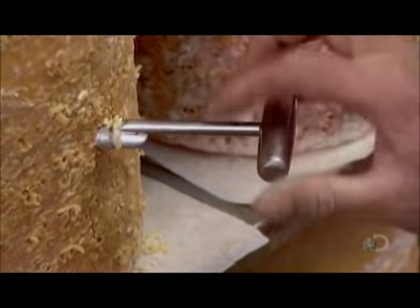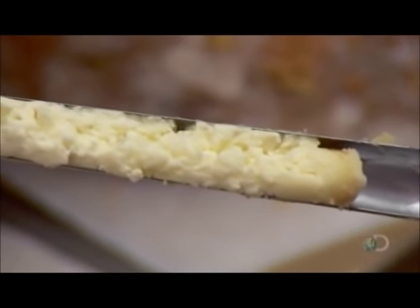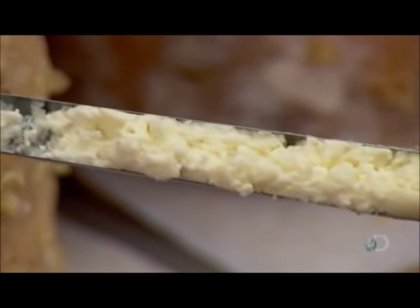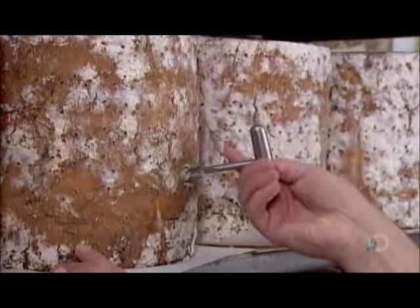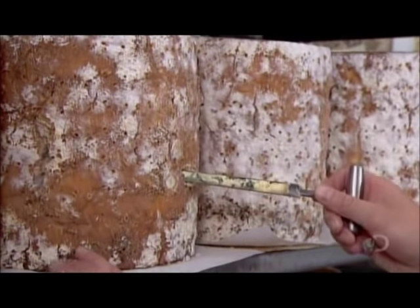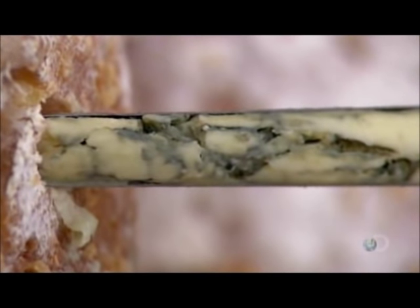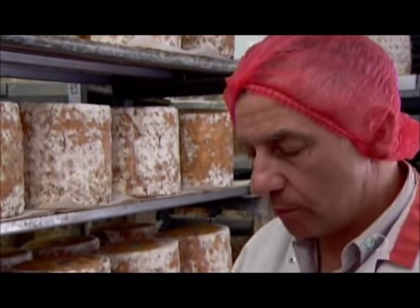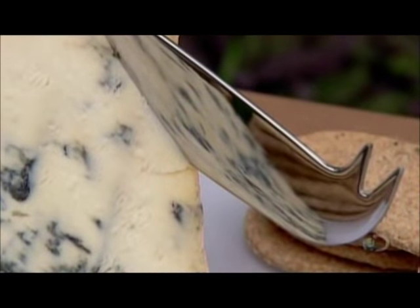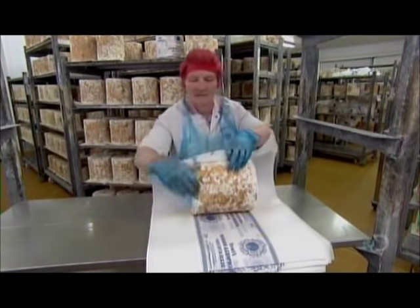To monitor the extent of blue mold growth, the dairy's cheese graders draw samples using a tool called a cheese iron. The iron reaches all the way to the core of the cylinder. When the sample shows that the bluing runs right through, the cheese is ready — more or less. The timing is actually a bit tricky. Stilton is a relatively young cheese, best eaten between 12 and 14 weeks. The dairy does its best to coordinate shipping so that the cheese is at its optimum quality when it reaches the customer.